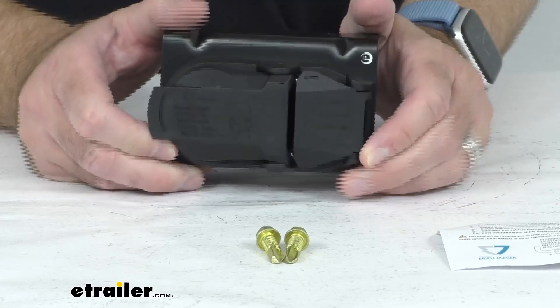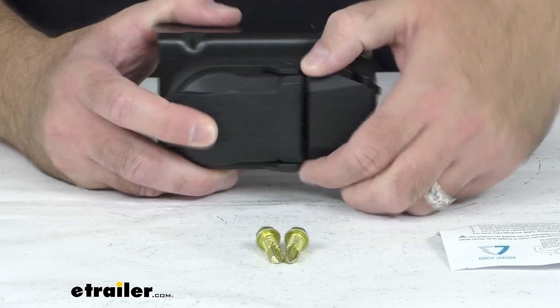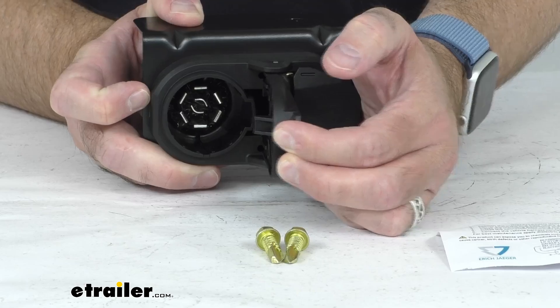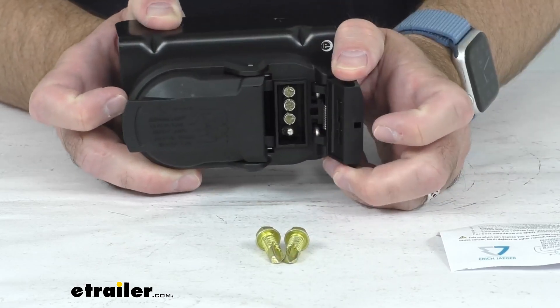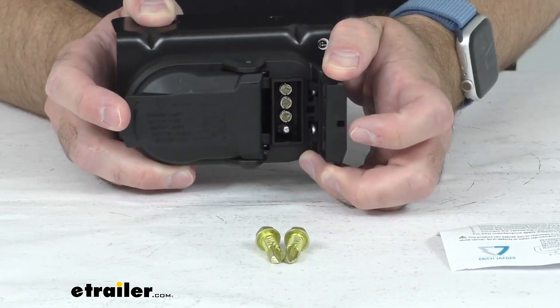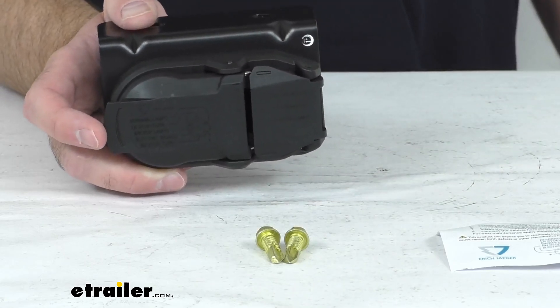This is going to replace your OEM connector to give you a 4-way and a 7-way trailer wiring connector. And as you can see, those doors are spring-loaded, so those are going to close firmly when those plugs are not in use.